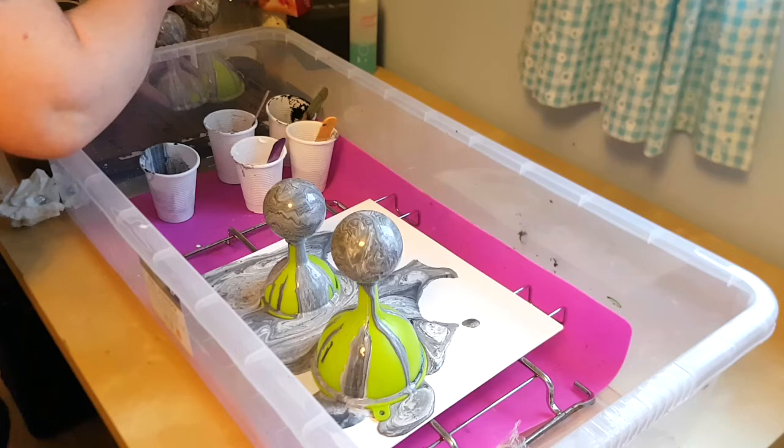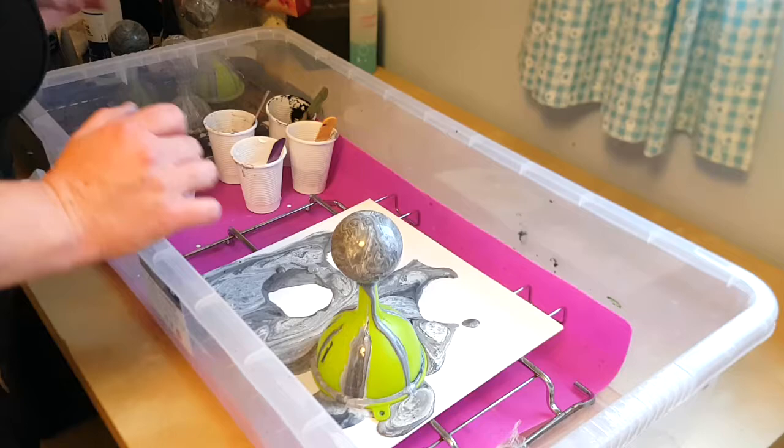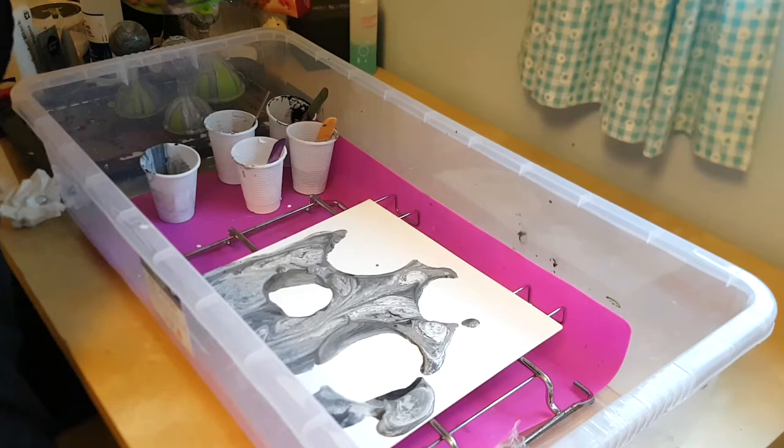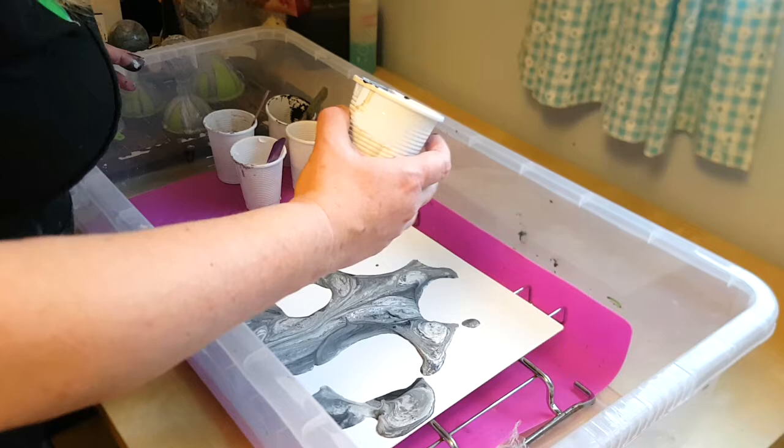I quickly ran over these with my torch to get rid of some of the air bubbles — the torch isn't working properly but I managed to pop some of them. This is where we see that my box is not level at all. There are massive air bubbles there. I'm just going to pour this on.